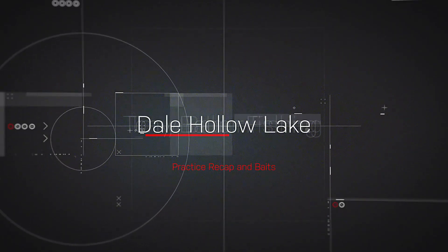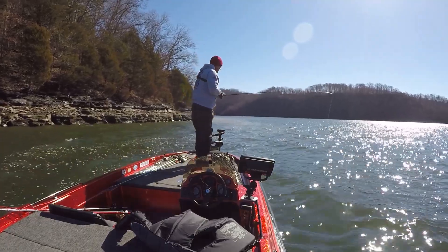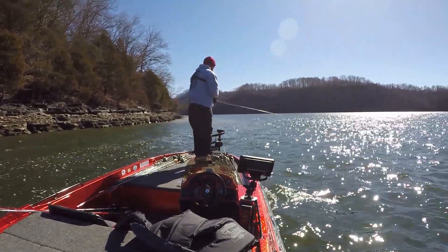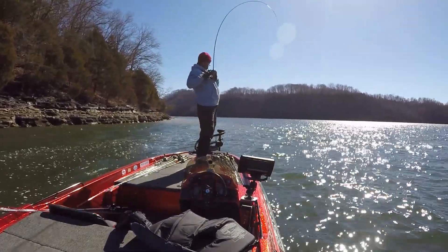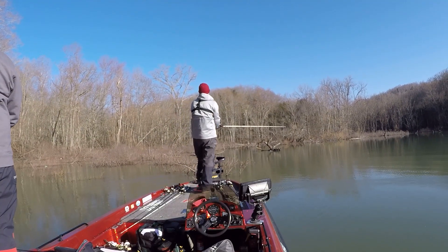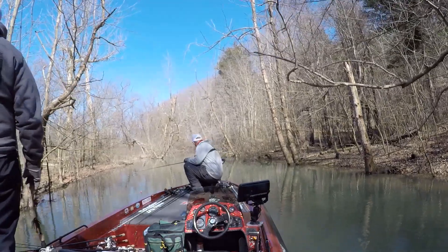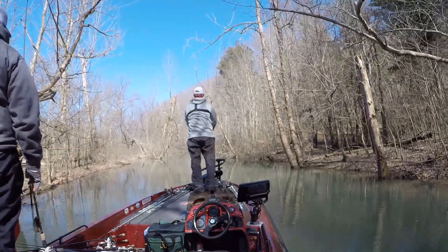What's up fishheads? Tony Baber here. Welcome to the first practice recap video of the 2021 season from Dale Hollow Lake. We're going to go over the baits, some of the patterns I tried to put together, and just overall what the conditions were like and basically what made it so tough out there. So let's get to it.